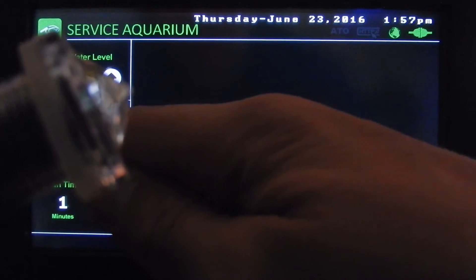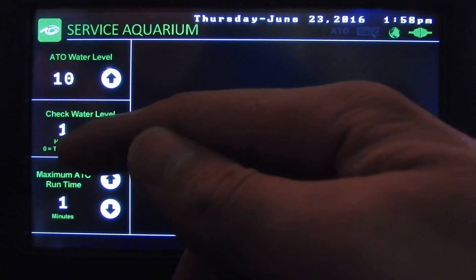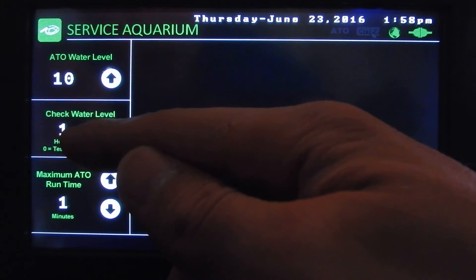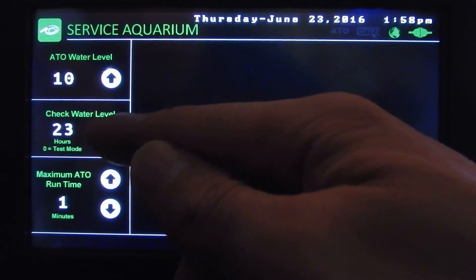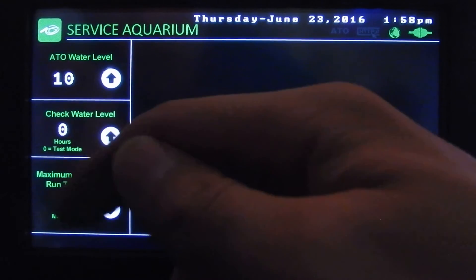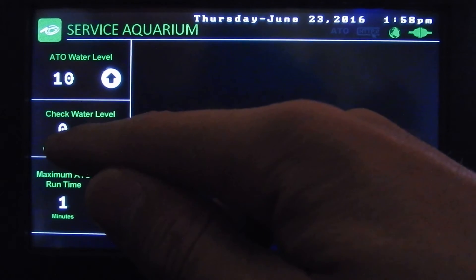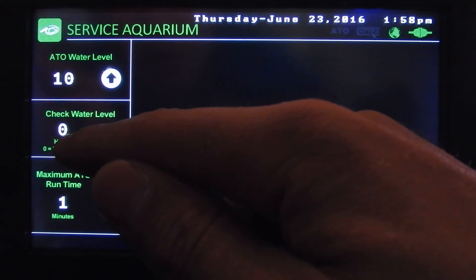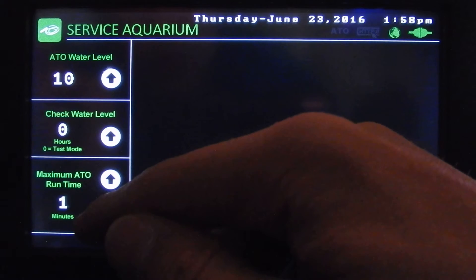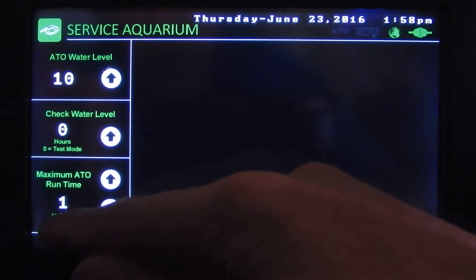Here we've got our 'check water level' setting — you can select how often it checks, anywhere from one hour up to 24 hours. There's also a zero setting which is test mode, and that's what we want to run right now. In test mode the sensor is updated about every five seconds, so you can test everything and make sure it's working the way you want.